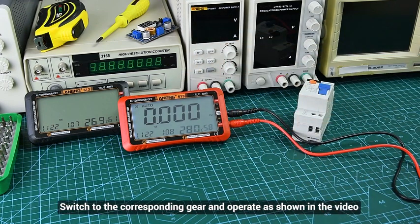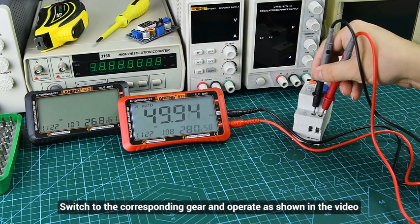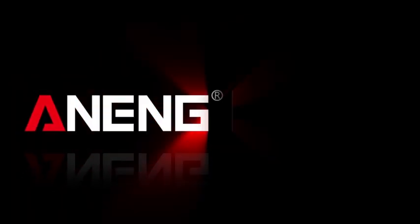For frequency measurement, switch to the corresponding gear and follow the appropriate procedure.